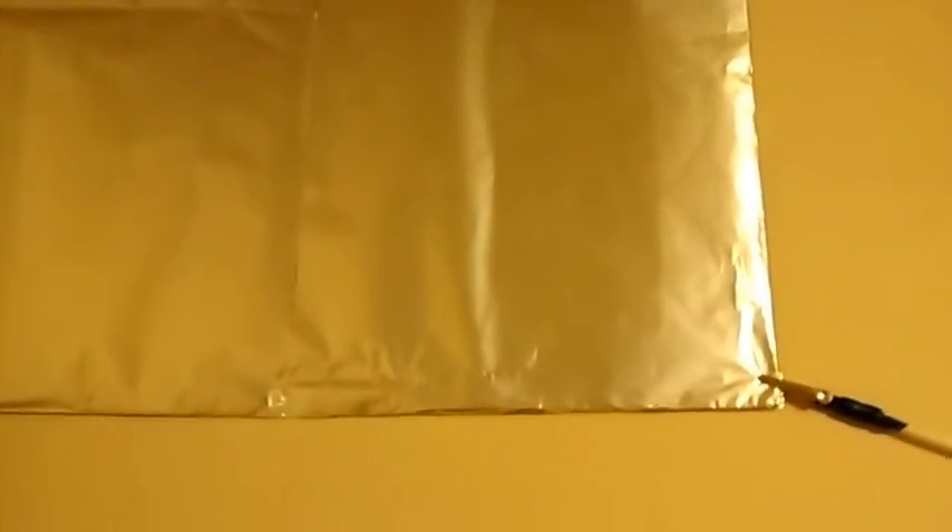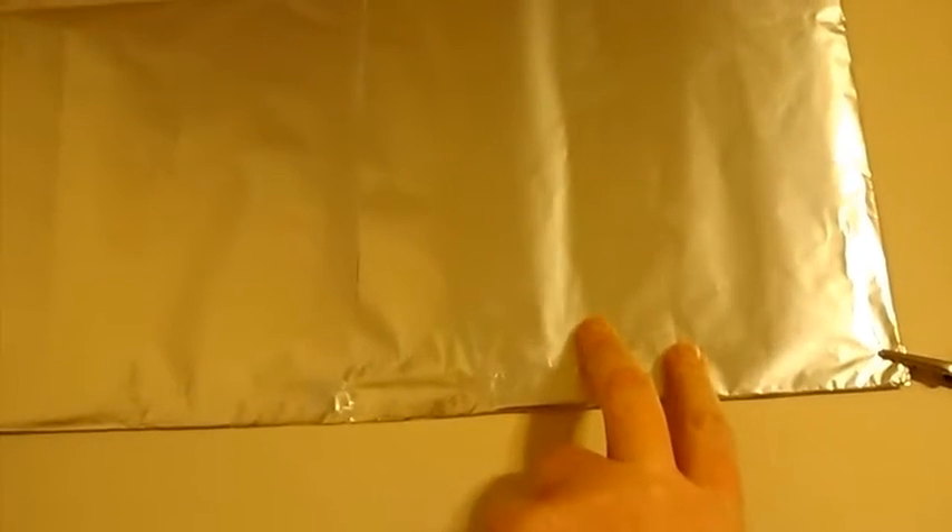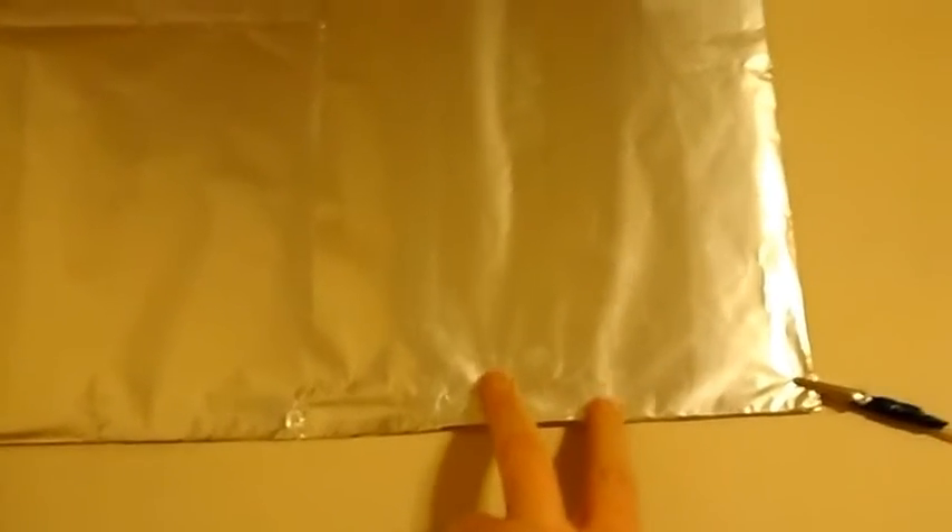I wrapped cardboard and foil. I also have galvanized wire mesh, and I'm waiting on an RF meter to determine whether galvanized wire mesh — like I have on my windows — is better, or if the aluminum is going to work okay.